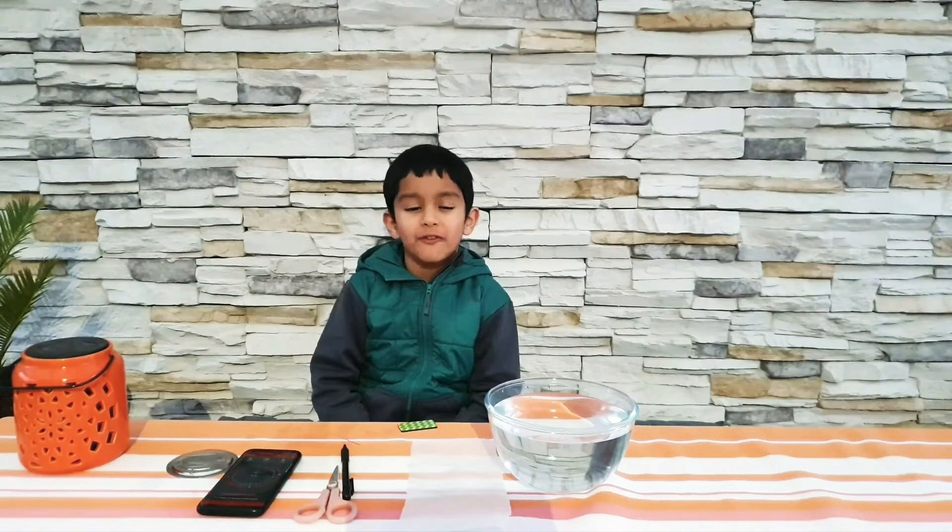Hello friends, welcome back to my channel. Today we are going to do a very interesting experiment. We are going to make a floating compass.